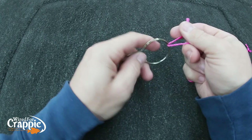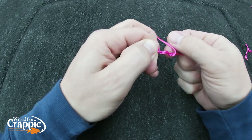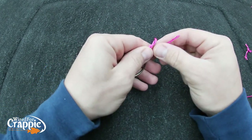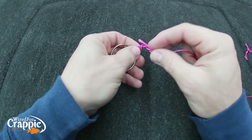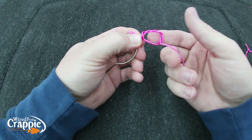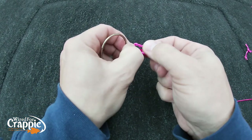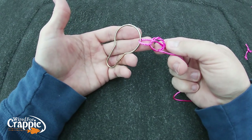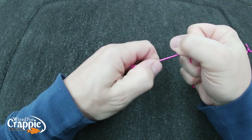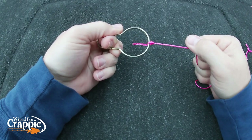Let's tie it one more time. Through the eye, pull two or three inches of tag end, wrap four times — one, two, three, four. Come down through the loop at the bottom, then come back over the top and through that second loop. That's what it looks like before you cinch it. Pull it tight, slide it down, pull it snug — there you have it, an improved clinch knot.